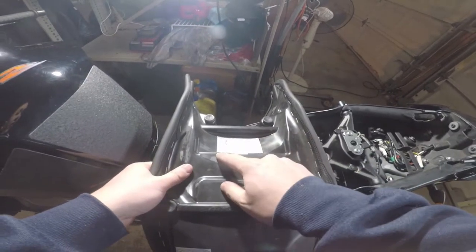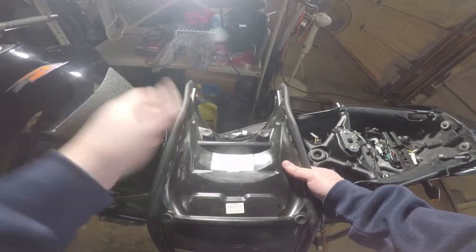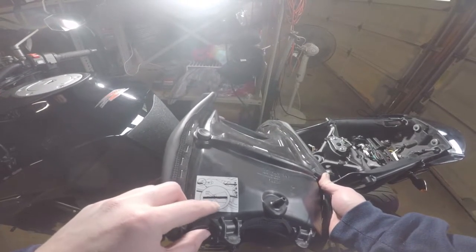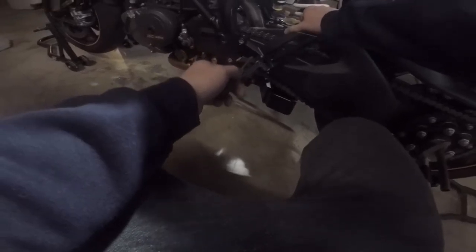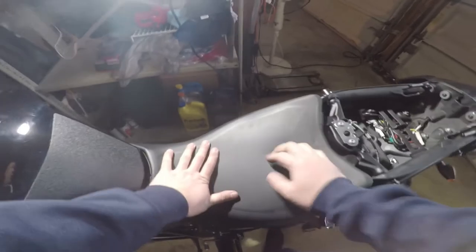On the underside of the seat, you actually have suspension settings from the factory - basic comfort, basic sport, max payload, and a racetrack-only type setup. You can start with these and dial them in however you want. On the bottom you also have your chain tensioning diagram. There are two tabs and you basically just want to lift the chain up and make sure from a horizontal level that it fits between those two tabs. Then go ahead and bolt the seat back in.